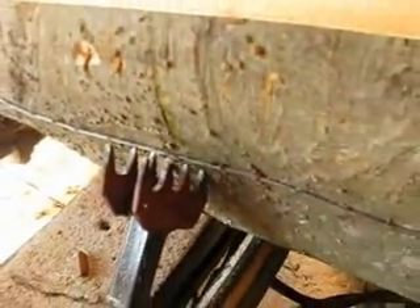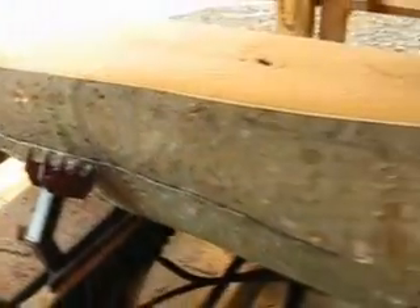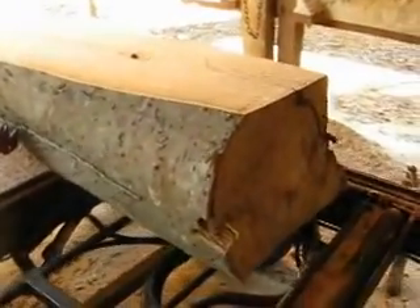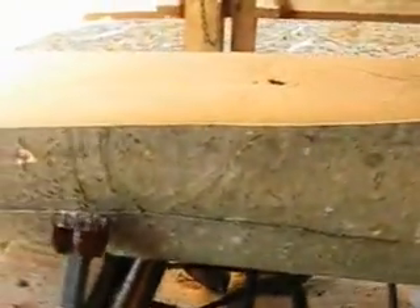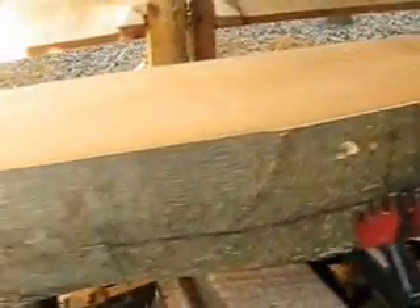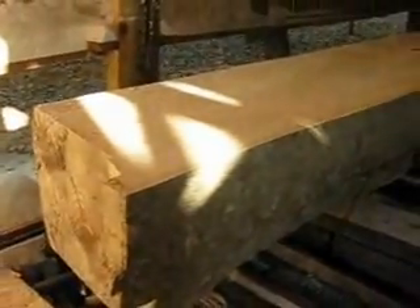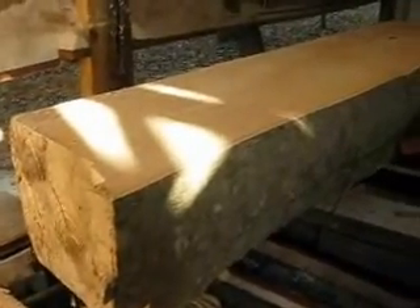All right. This is an unknown species of wood to me that a customer brought in. It's a very creamy white wood. The sun's at a real low angle — it's a little after six here.